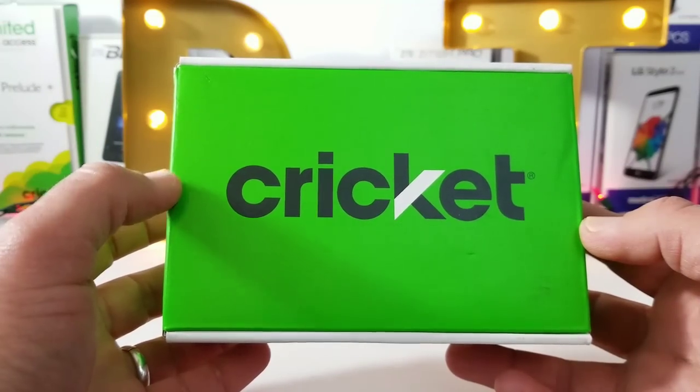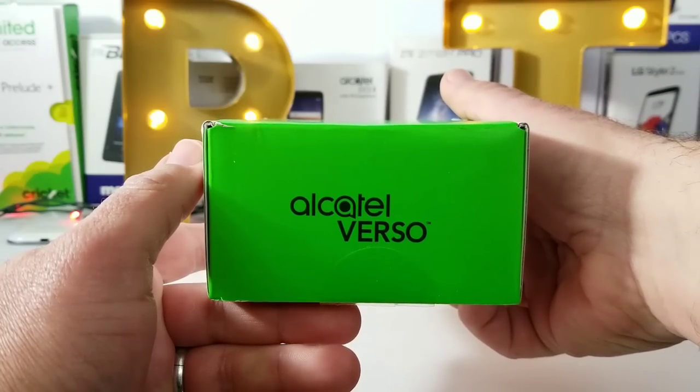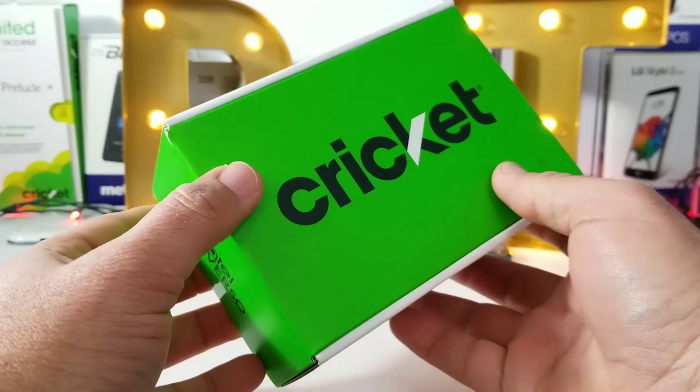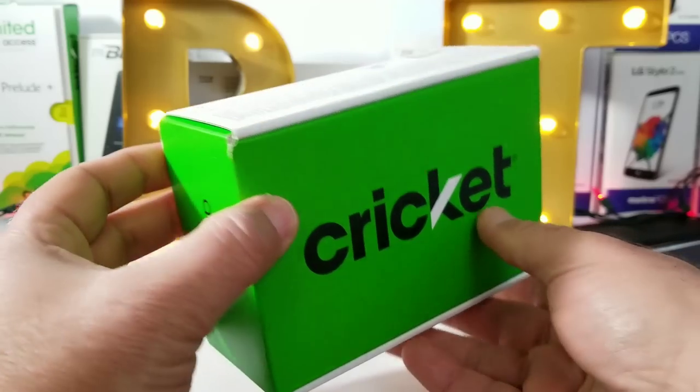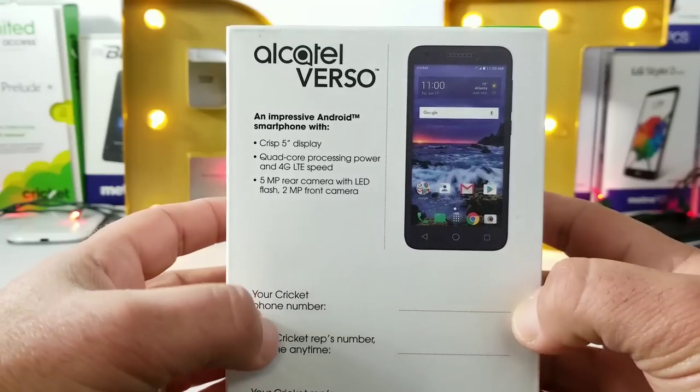What's going on everybody, Paul Tech here and welcome to the unboxing and hands-on of the Alcatel Verso. This is one of Cricket's newer devices — you can pick it up right now for free on a port-over special, or you can get it for $29.99 with a new number or current customer upgrade.